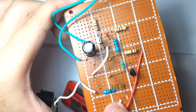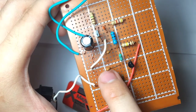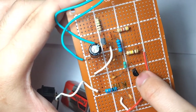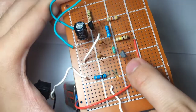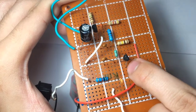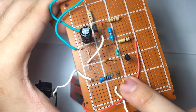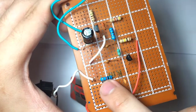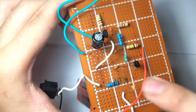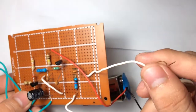You connect the 1 kilohm resistor to the leg of this capacitor. Then you will have a connection from the emitter side to this 1 kilohm resistor, and connected in series with that 1 kilohm resistor is a 150 picofarad capacitor. After that, you connect your antenna, which is this.